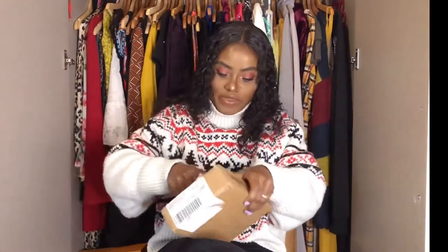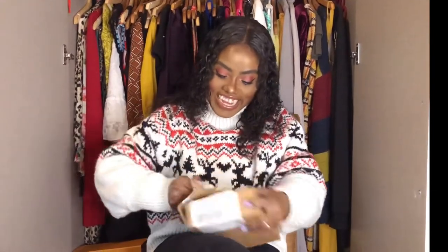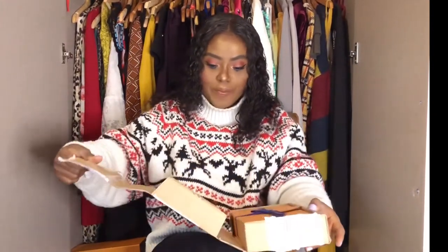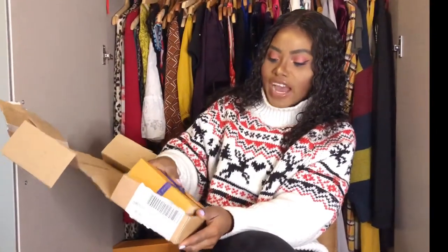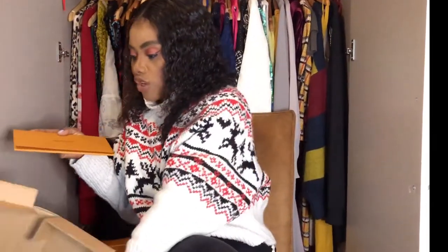Oh my gosh, this is very hard to open! Okay, let's unbox this. Normally they put everything in a brown box — you can see here 'LV', that is Louis Vuitton. So let me put that aside and here is my envelope.